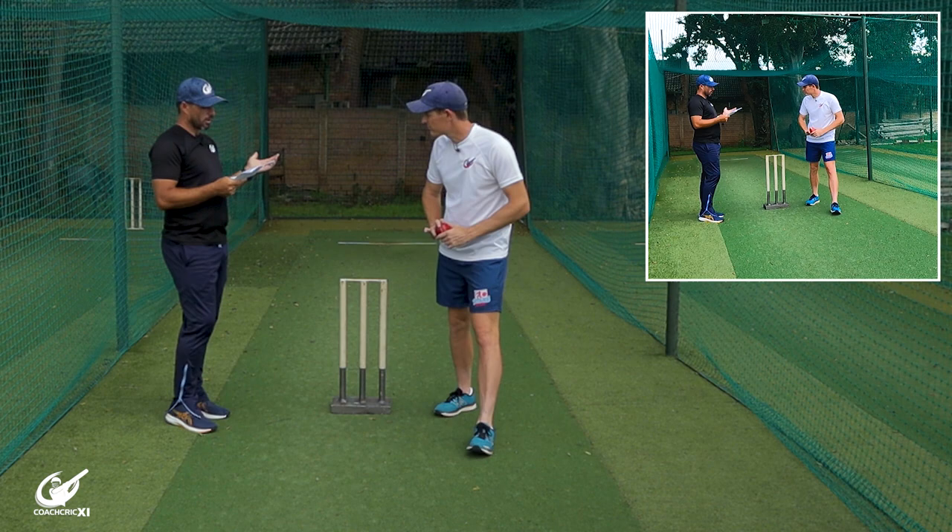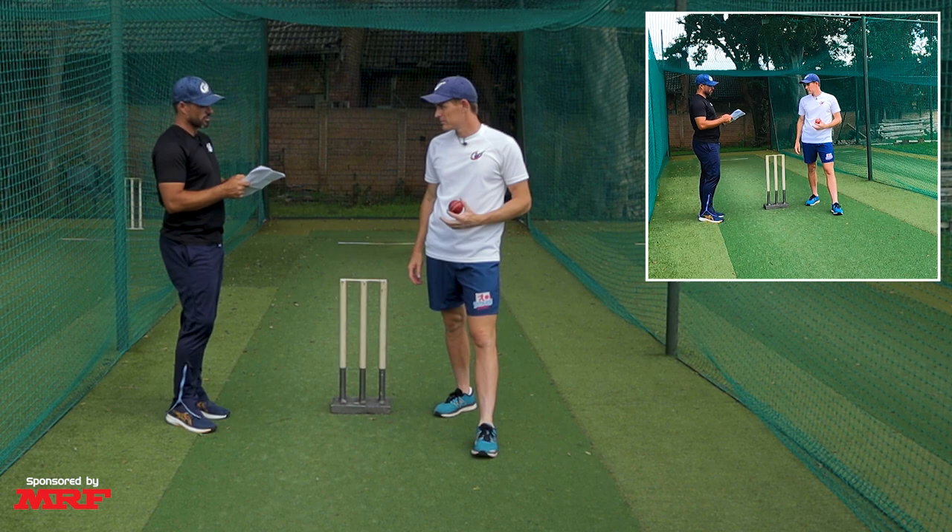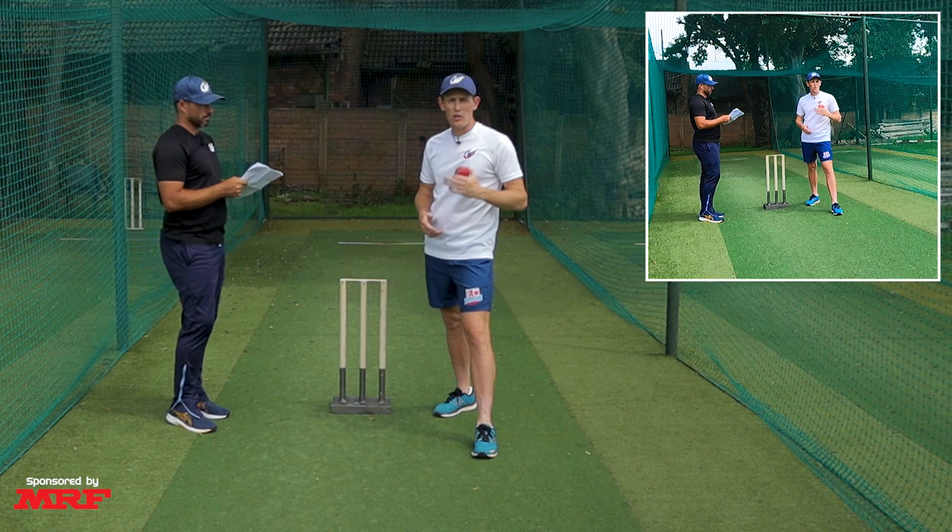What we would add about the run-up is making sure it's in a straight line, leaning a little bit forward, and making sure it's rhythmical — not too fast. Because as soon as you carry too much momentum into your delivery stride, you can't get over your front leg.